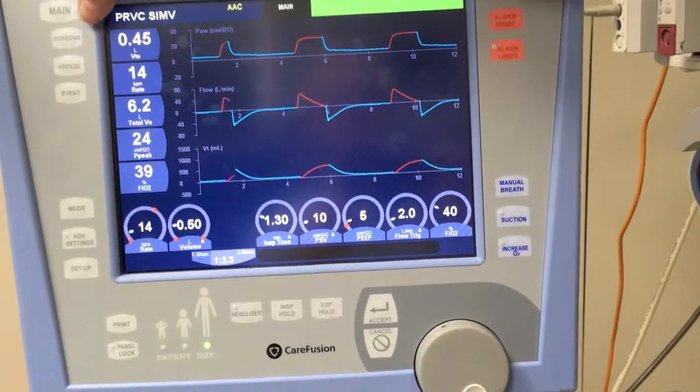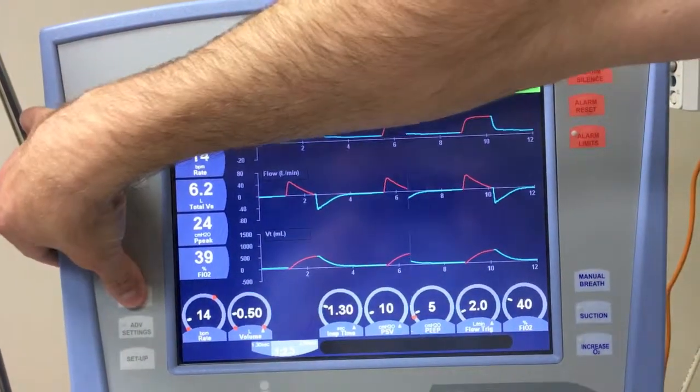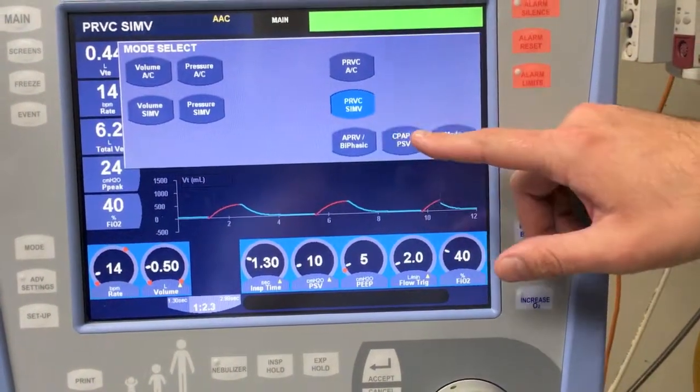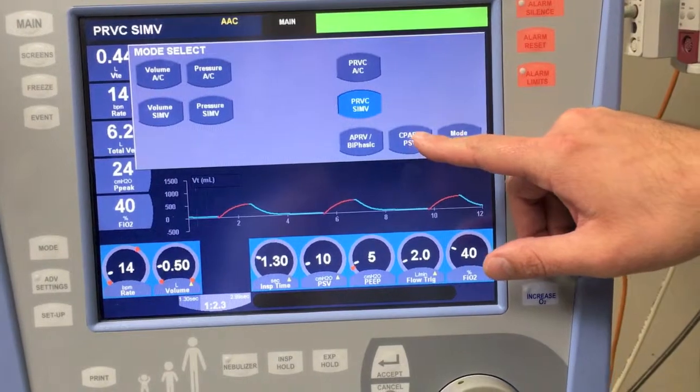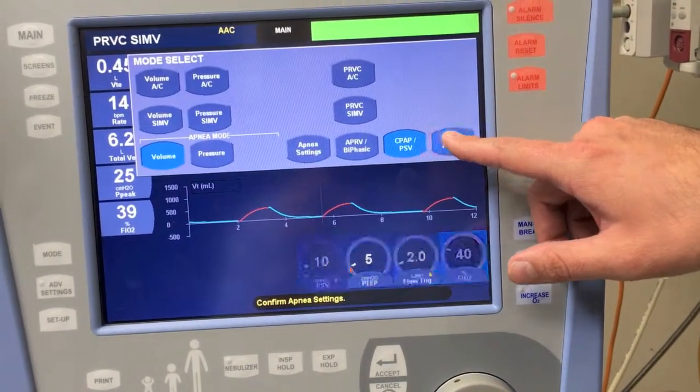I'm just going to put it on standby here to show you how to change the modes quickly. You can just go to modes down here. There's pressure support — the two typical modes we use on this are PRVC and pressure support. You simply touch the button and press mode accept.